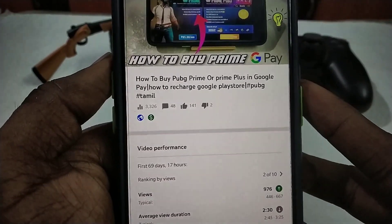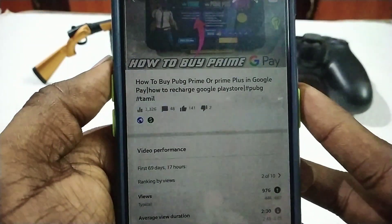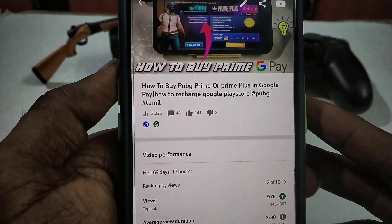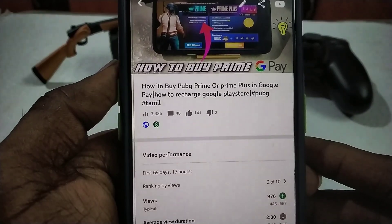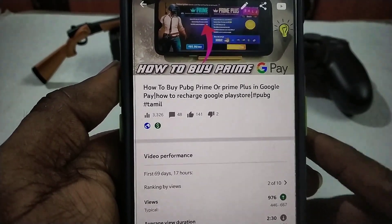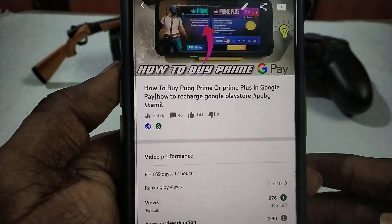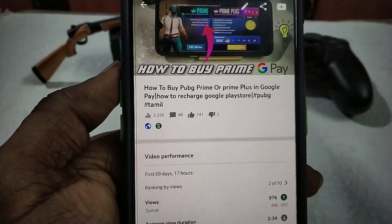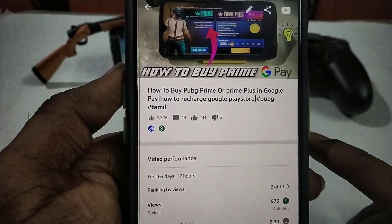Dear friends, everyone are in the physics of the Prime Plus. They will be able to download Google Play. I will give you a free video. Let's talk about the Nintendo Play. So now, we have a great idea of Prime Plus. If you have a debit card or a phone or a Google Play, you will try it again.